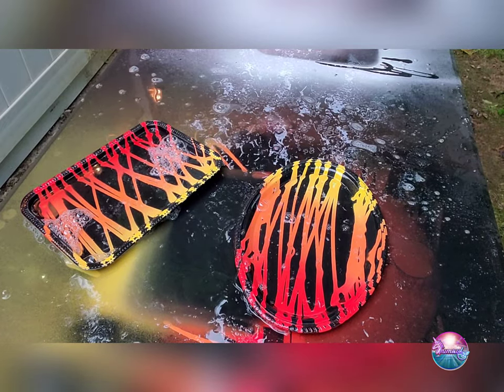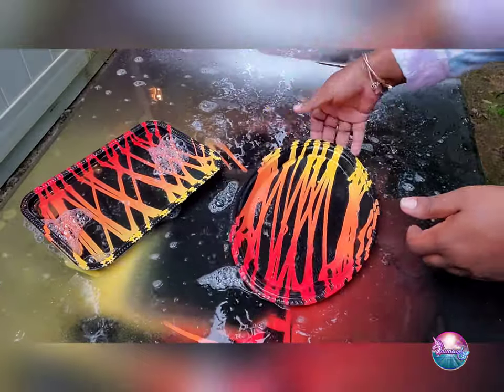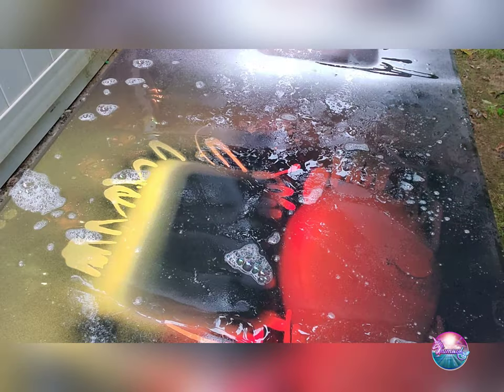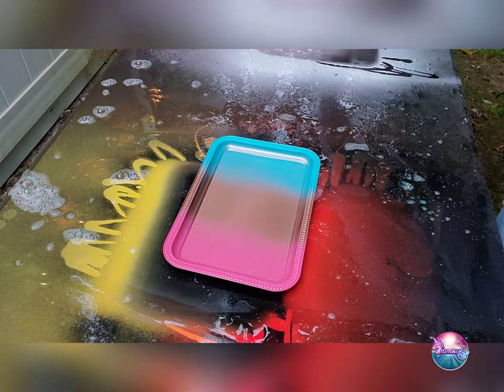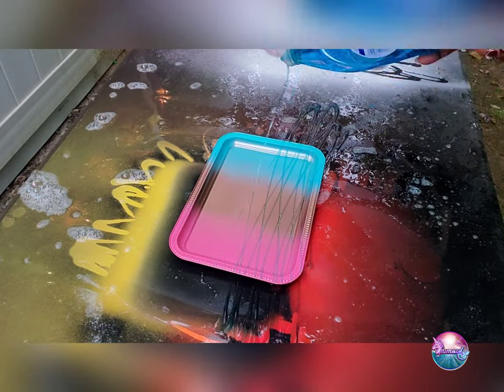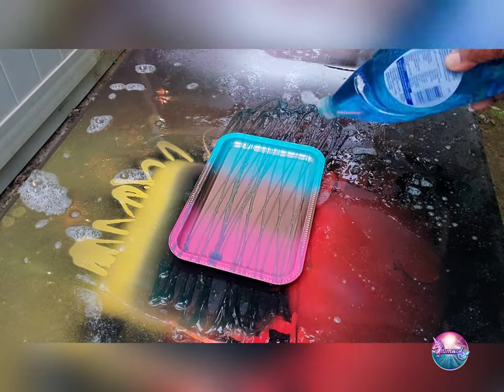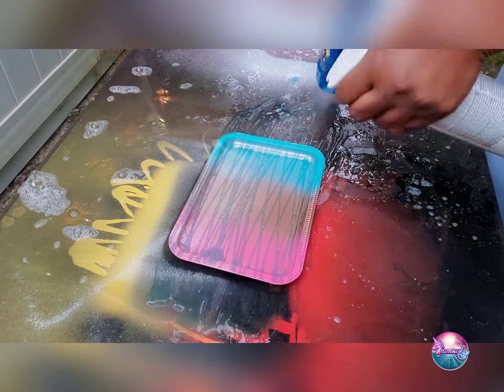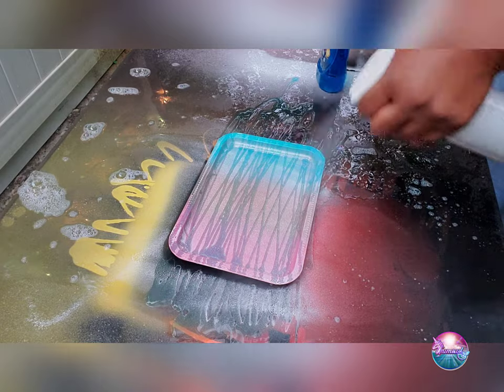I'm going to rinse it off. Wow, look — amazing! Now that I have a pretty good idea of how this goes, I'm going to go ahead and do it with my favorite colors and use white paint instead of black. Let's see how that turns out.